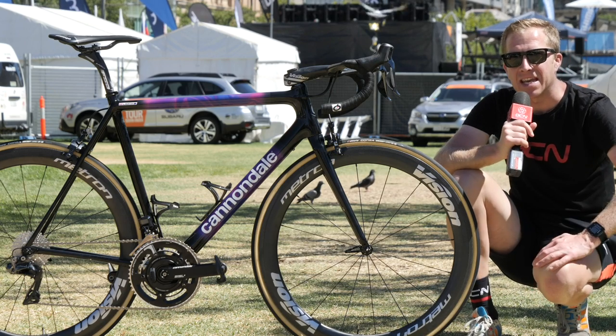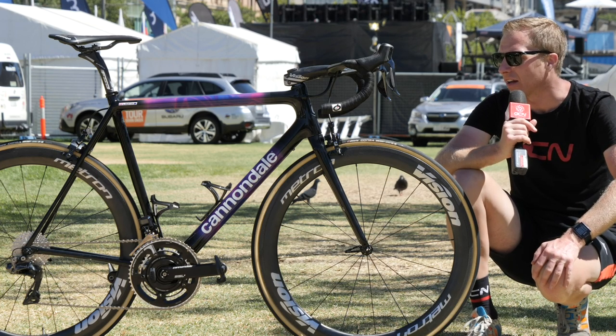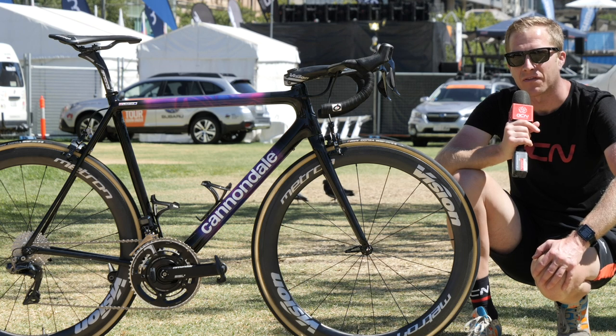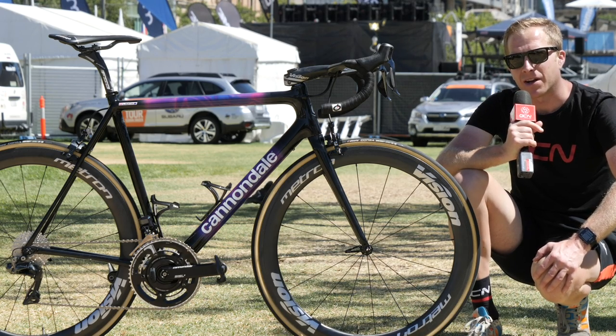So there we are — the Super 6 Evo High Mod of Lachlan Morton for the 2019 season. Let me know what you think of it in the comments section. I think it looks great in this new colourway but I want to know your thoughts. Remember to like and share this video, give it a thumbs up, and don't forget to check out the GCN shop at shop.globalcyclingnetwork.com, and for another cracking video click just over here.